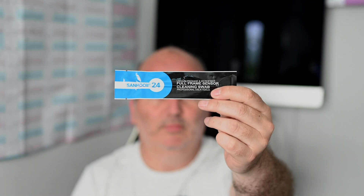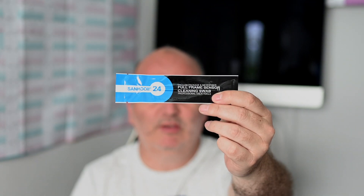Not essential but handy to have: a nice soft brush. Next you're going to need a rocket blower, and then you're going to need a vacuum-packed microfiber full-frame sensor cleaning swab. It's important to get these the right size — they come in APS-C and full-frame versions. For the Z6 etc., you want the full-frame swab because it's a little bit wider.